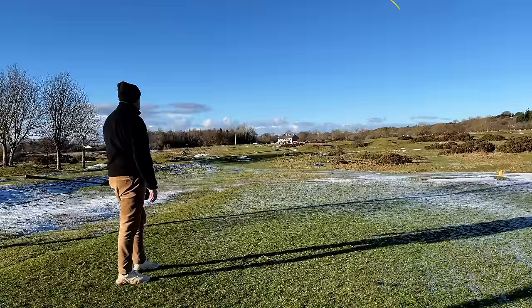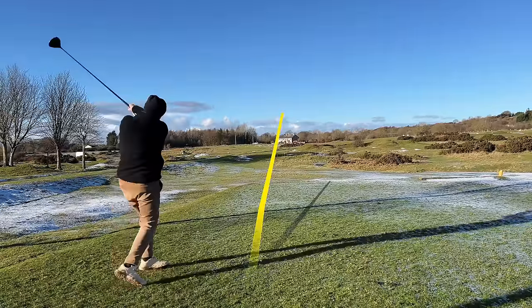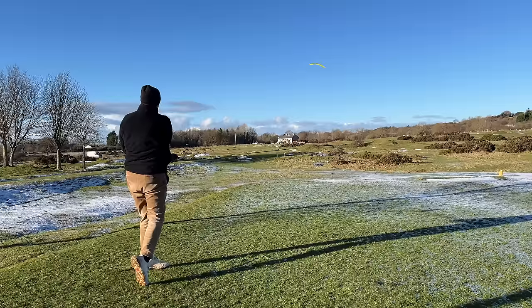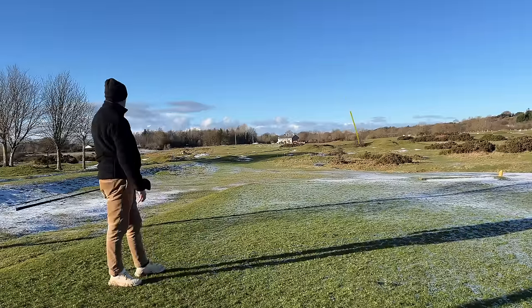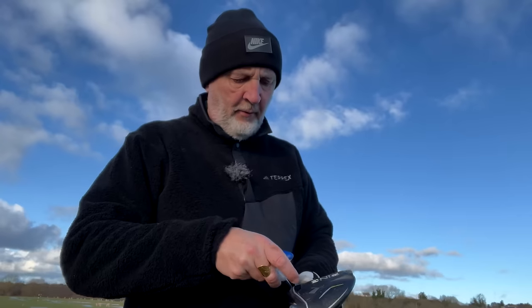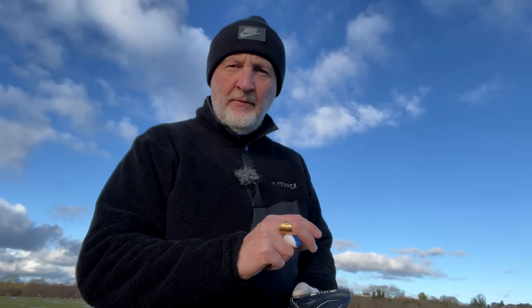All the balls were relatively straight. My swing curvature is left to right — it didn't do a great deal to straighten that out. They all ended up in a very similar position in terms of downrange. Now I'm going to change the head out of this G430 into the 10K model.